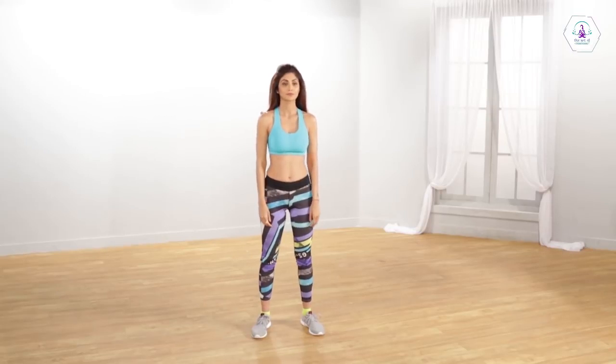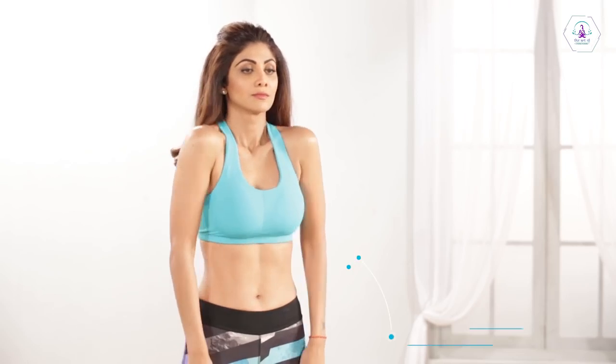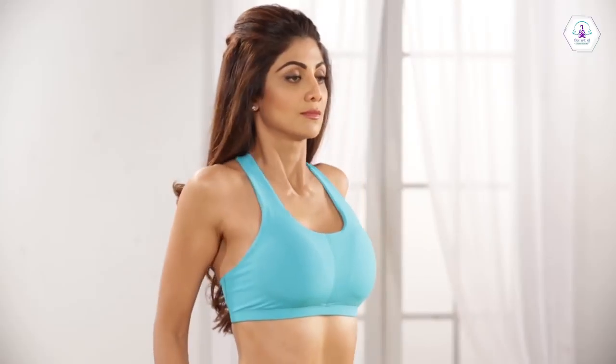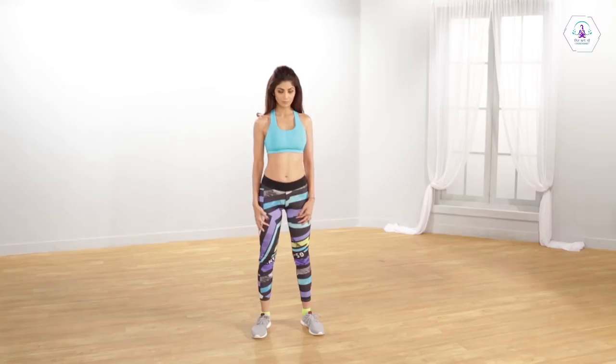Stand in a comfortable position, keep your spine erect. Rotate your shoulders anti-clockwise, and then clockwise.